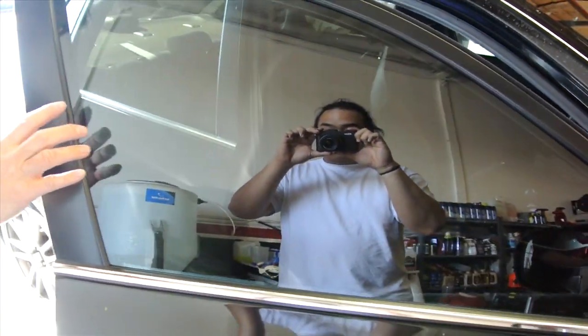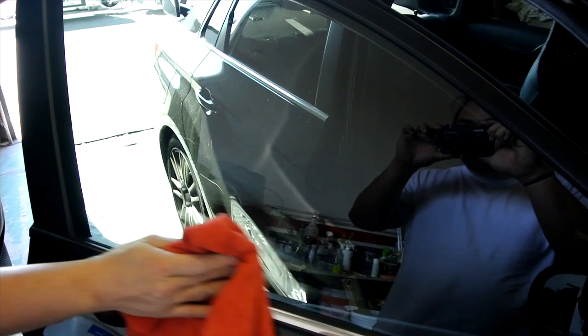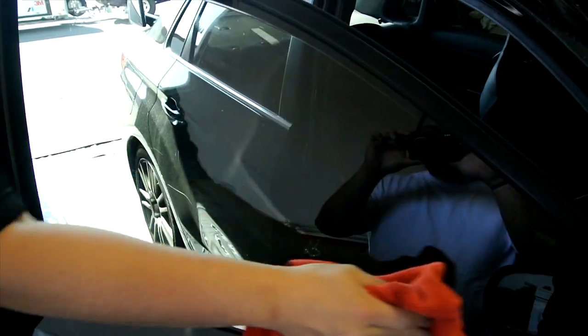I'm going to clean this — I see there's a little bit right there that I should do, so I'm just going to hit it real quick. And that's it.